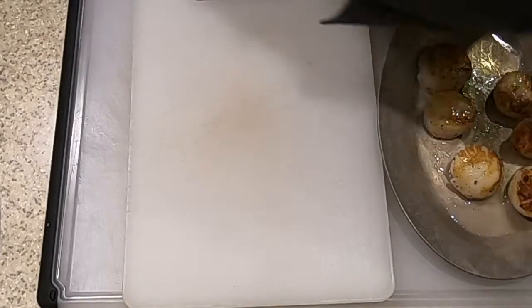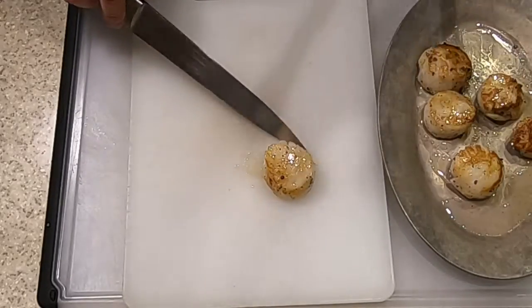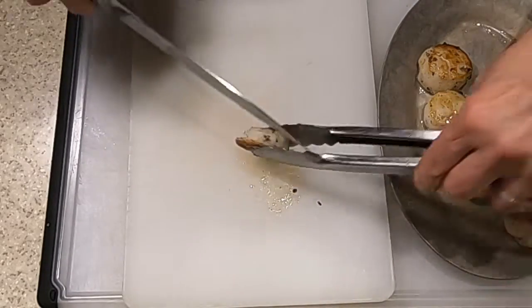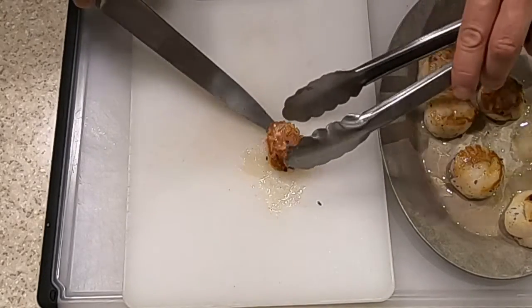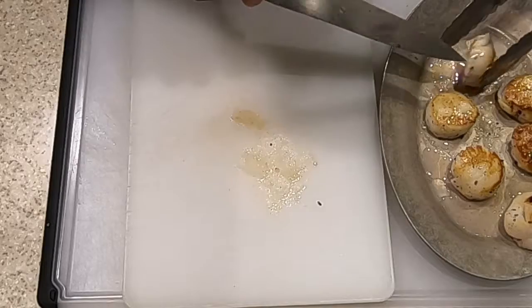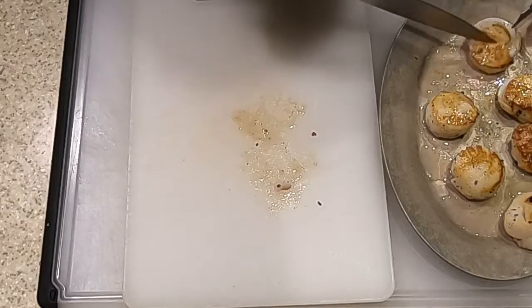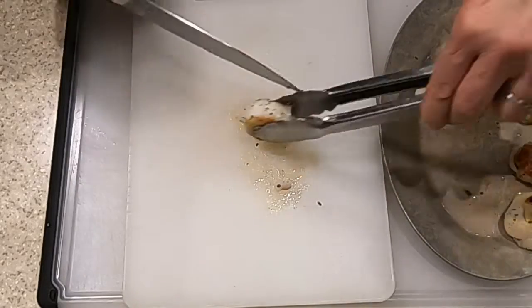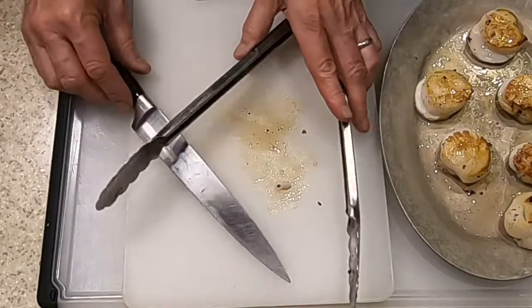The next step is to slice each one of these scallops into two coins. They're pretty hot still, so use the tongs to help. This was the smallest one — looks perfect inside, a nice medium. This is one of the larger ones — also looks perfect inside. Keep these warm until we're ready to plate up.